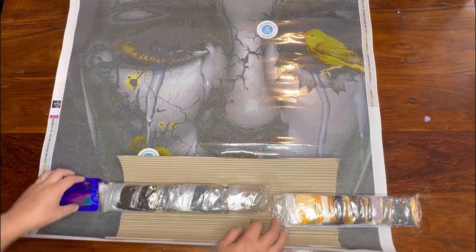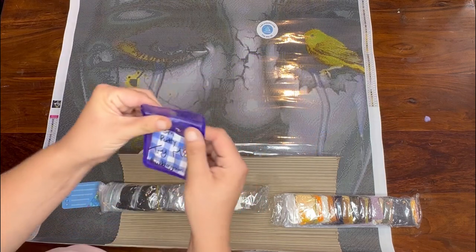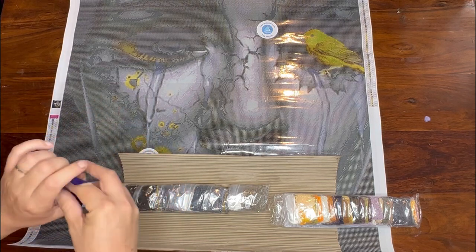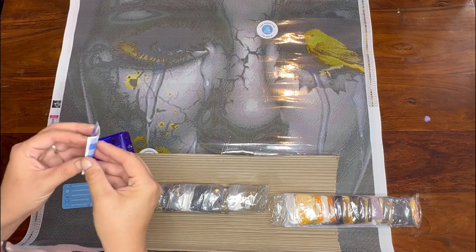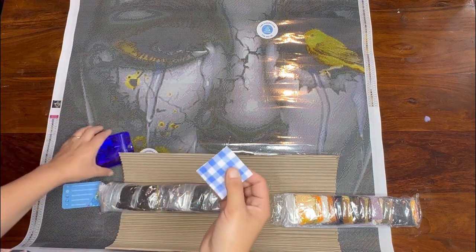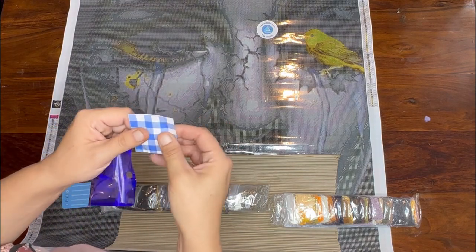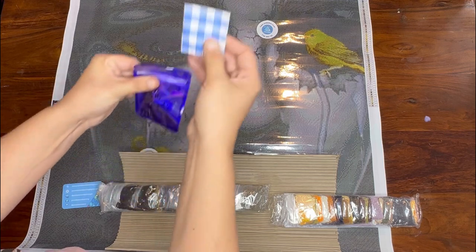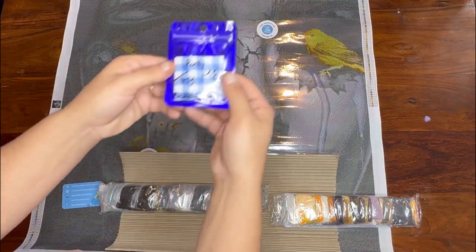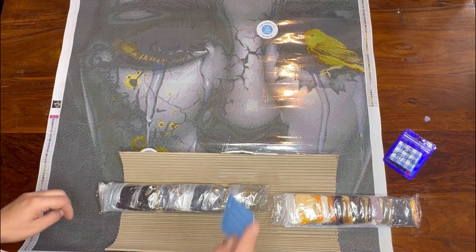Oh my god - Prism are now doing their own putty! I have to look at this. That smells - do you remember those cheap bubblegum sweets you used to get? They used to lose their flavor within five seconds - that is exactly what that smells like! I'll definitely be trying that out. We've got a putty which is very nice - I've never tried the actual putty before so I'll be giving that a go.